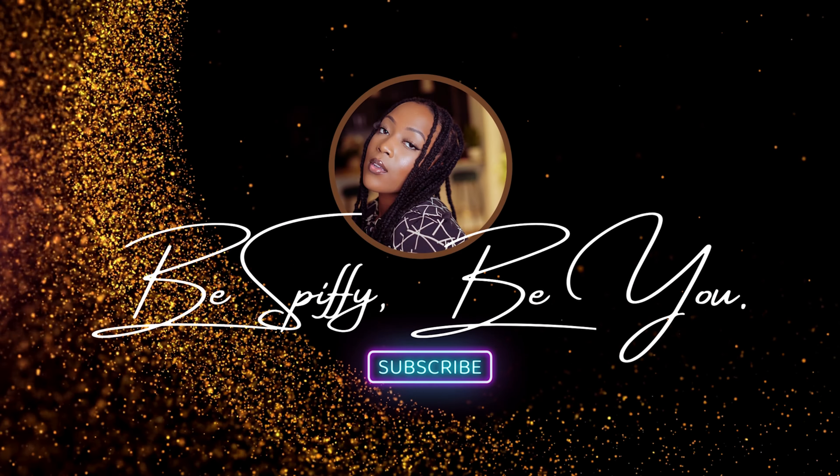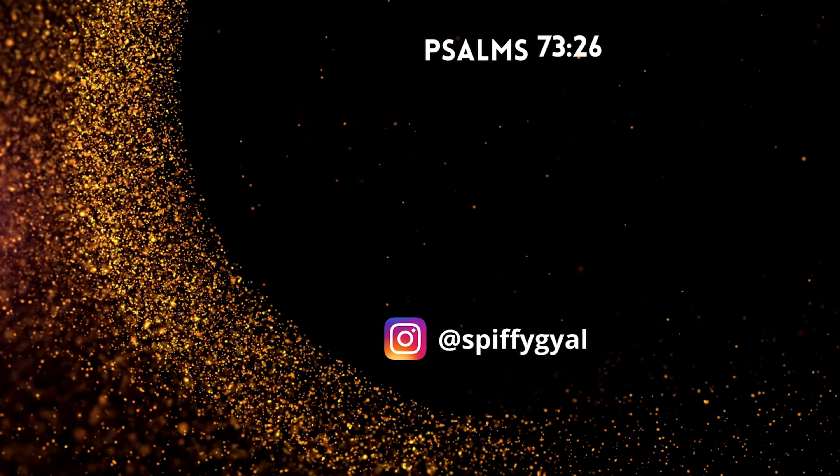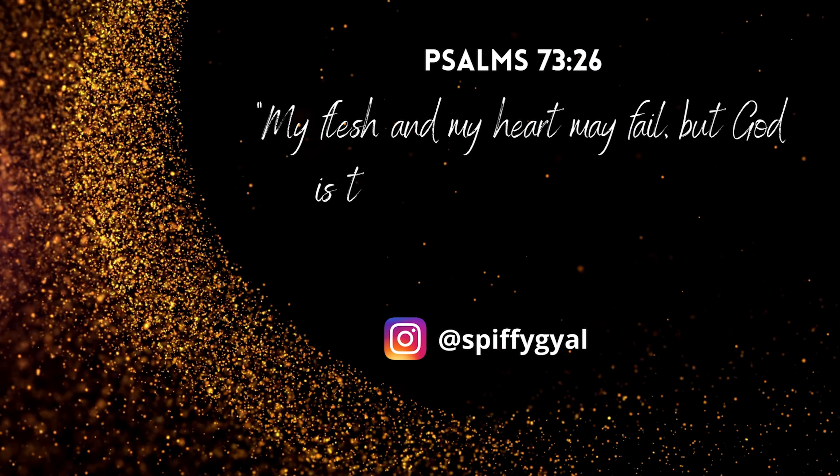Your grace is enough to empower me. You are my sufficiency. I got all I need at every time.